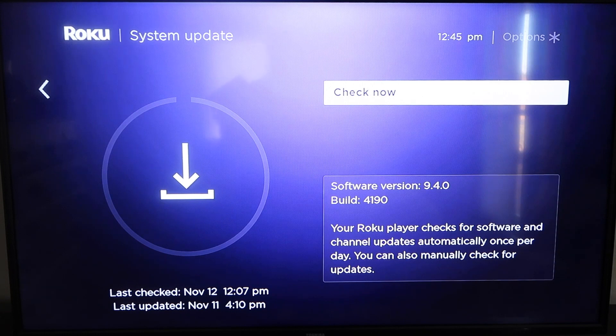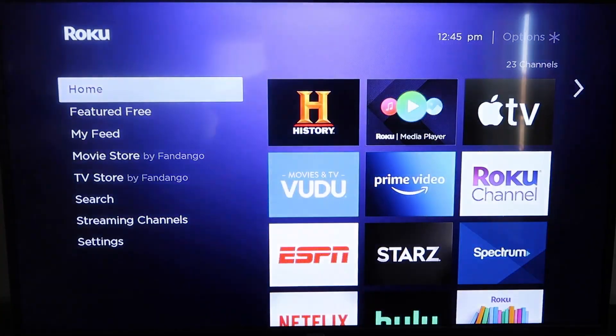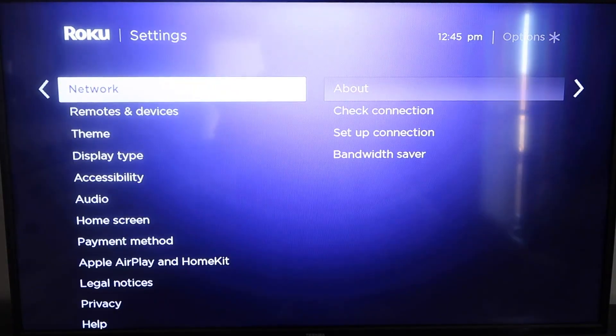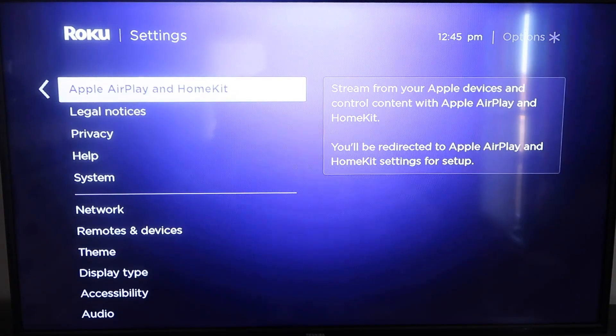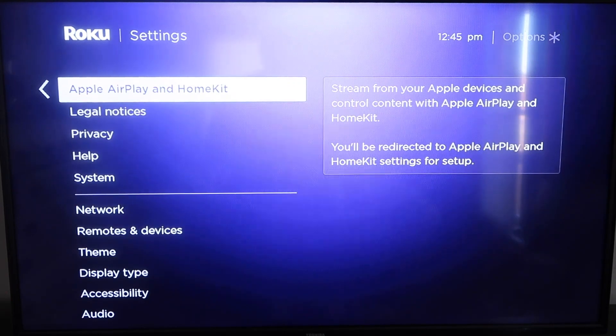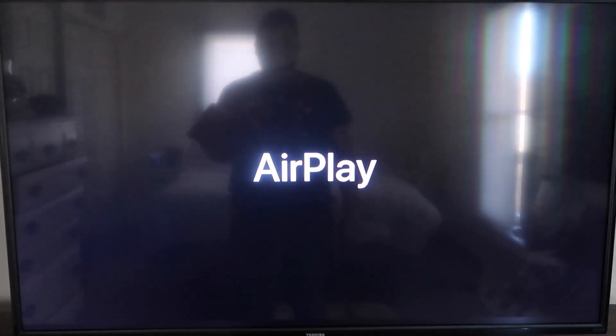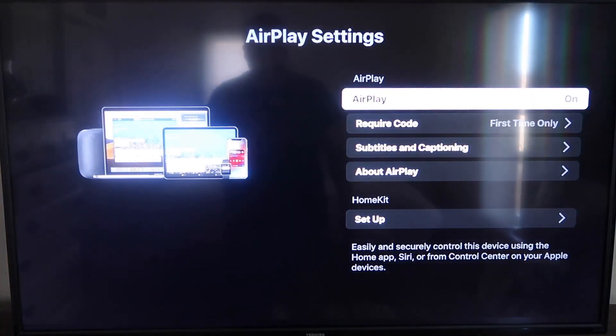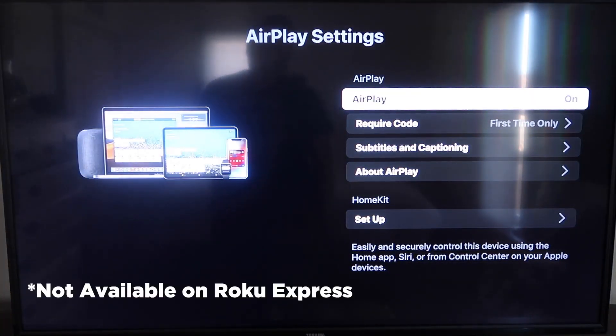Once you have that established, go ahead and click the home button again to get back to the home screen. Go back down to Settings, click over, and then click on Apple AirPlay and HomeKit. This is something new that Roku has implemented on all their devices. Click on that and it'll take you to the AirPlay screen. It is available on all Roku devices except the very lowest model — most devices will have this, but if not, you may need to upgrade.